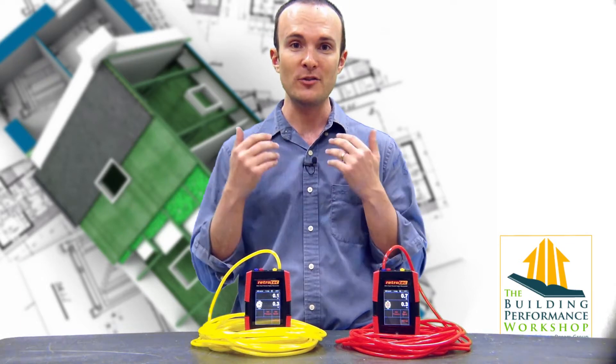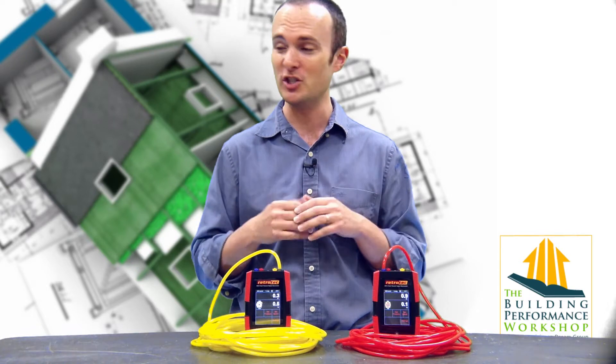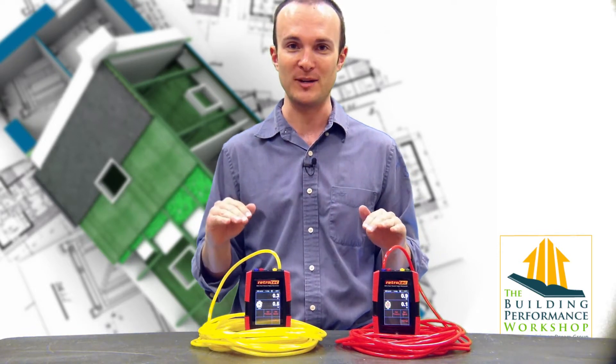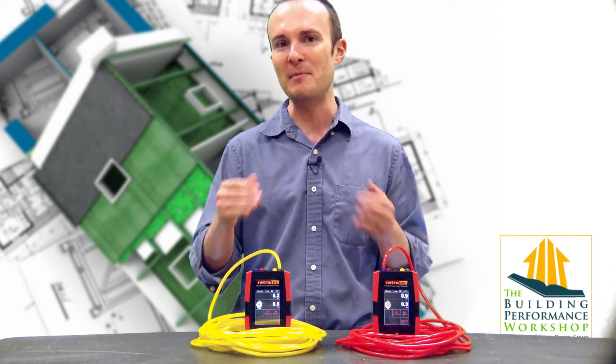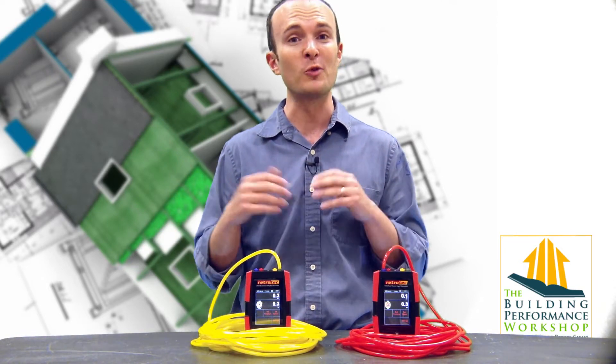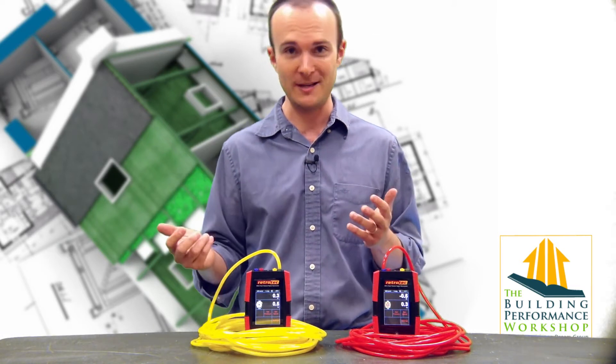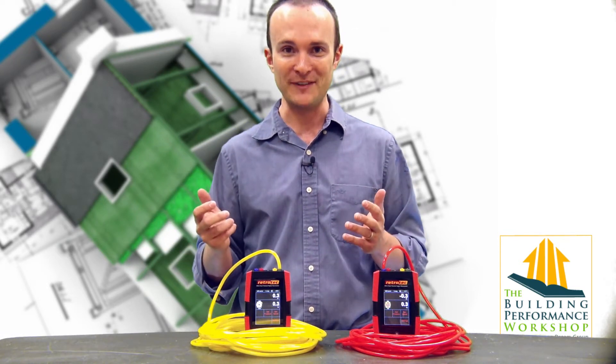In order to do that, I'm going to run you through a real quick field calibration. And actually, what we've decided at Green Dream Group is that we're just going to do this every single time we're about to run a test. There is nothing quite like coming back from a blower door or a duct tightness test where you got a really big number — a very leaky system — and you come back into the office and you realize there's a hole in your hose. That's a terrible feeling.